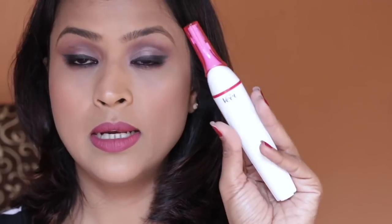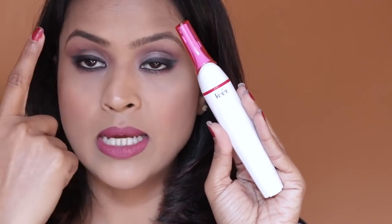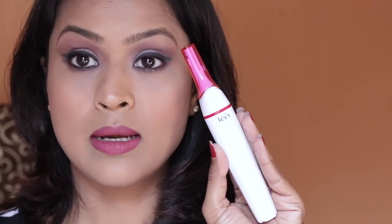You have to use it on dry skin only — you do not apply any cream on your face because it's not a shaver. I really love the white and pink color theme — it looks really feminine and classy. I hope you enjoyed this quick unboxing and my initial thoughts on the Weet Sensitive Touch electric trimmer. I'll come back with a demo and full review. If you liked watching this, give it a thumbs up — see you very soon!